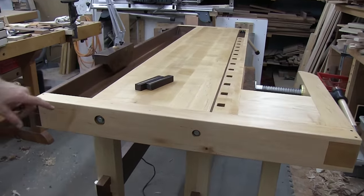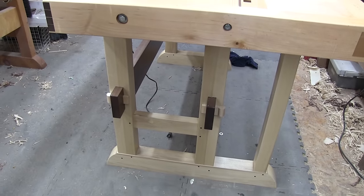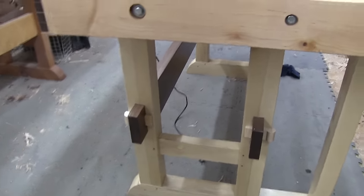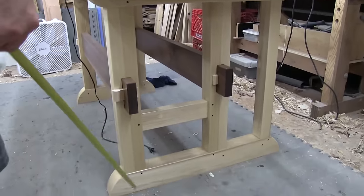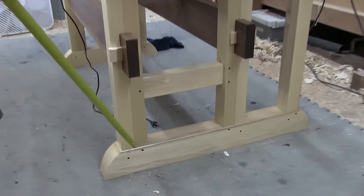I made a completely new base because I didn't like the one it had. A friend of mine — the guy where I buy my lumber — had some 12-quarter poplar, which is kind of hard to come by. So the base is 12-quarter poplar, with double tenons and then pinned with walnut pins.